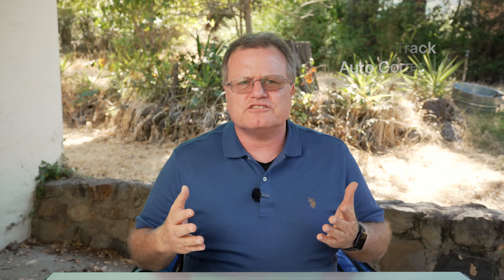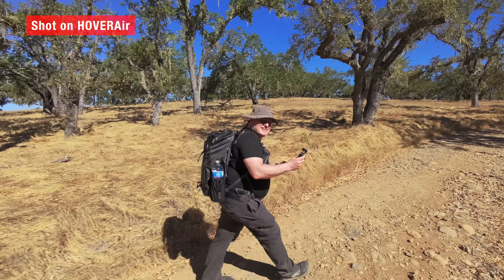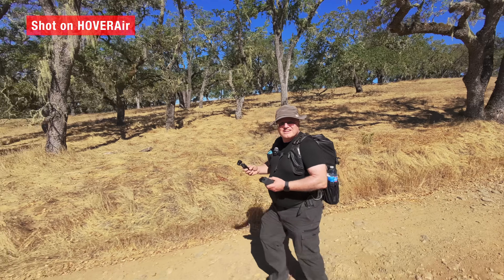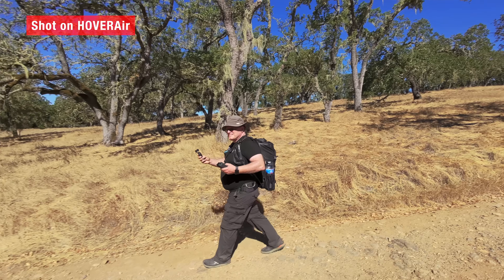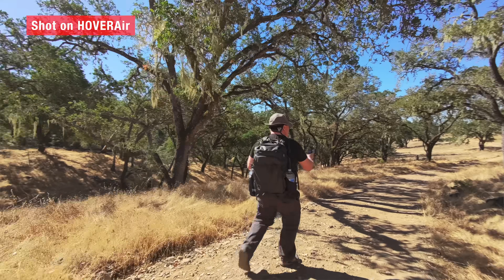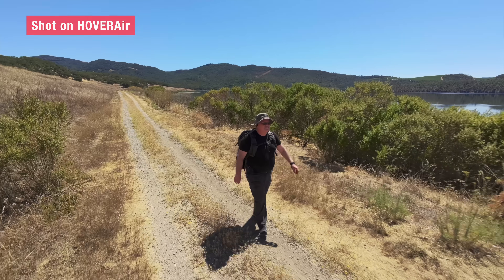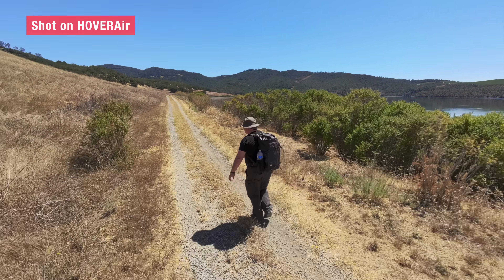Finally, sidetrack auto-correction. This was one of the most practical improvements. I was walking along a trail with the camera filming from the side, then suddenly switched directions and started walking the opposite way. Instead of drifting or losing the frame, the X1 recognized what I was doing and repositioned itself to keep me at the same relative angle as before. For consistent framing in sports, action, or even just walking shots, that's a big deal — your framing stays cinematic even when you change direction or speed unexpectedly.